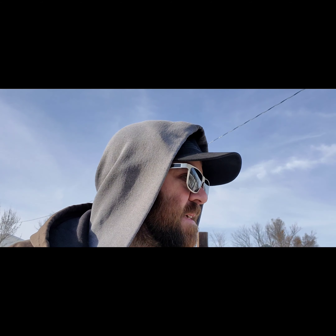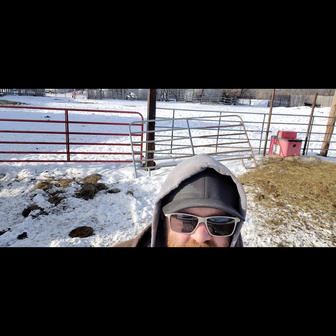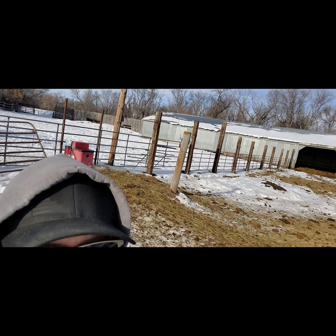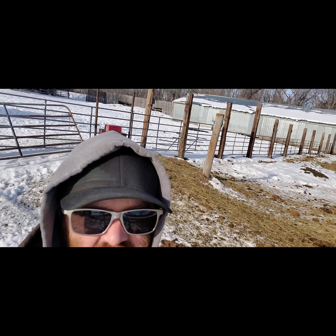All right everybody, this is gonna be part two — I decided to keep going and split this into two parts. You can see all the railroad ties and the new gates. That was one of my bigger projects I did this year around here.